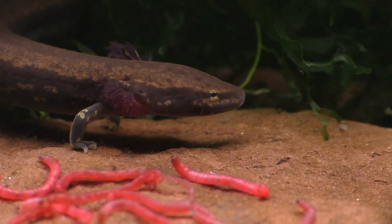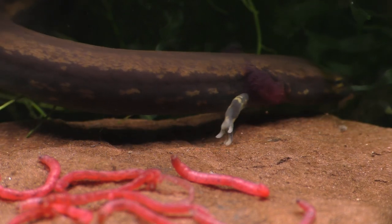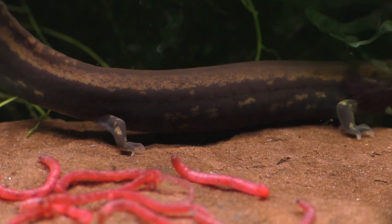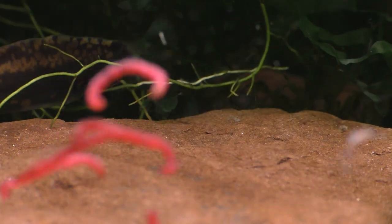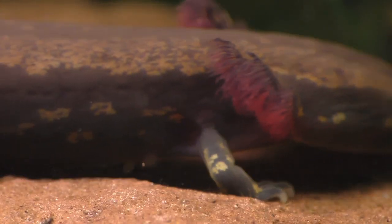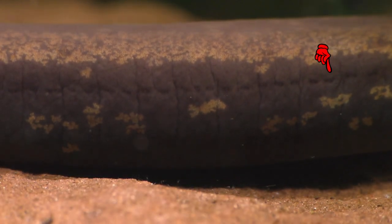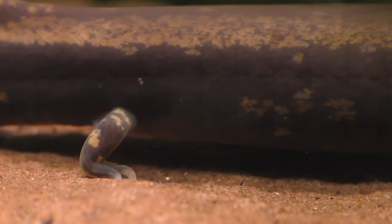Neotenic salamanders retain their external gills, they never develop eyelids like terrestrial salamanders, and they keep their flat paddle-like tails to help them with swimming. Mud puppies also have what's known as a lateral line that runs down the length of their body — a series of pores that can sense movement in the water, helping them avoid predators and locate food in the dark.